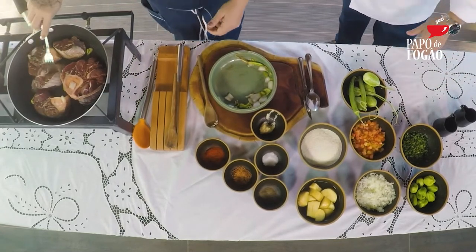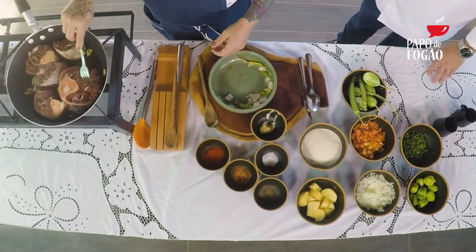É maravilhoso. É bom demais. Um dia a tecnologia vai chegar que a gente vai conseguir que a televisão as pessoas sintam esse cheiro, né?